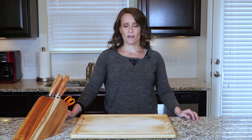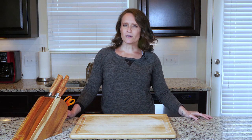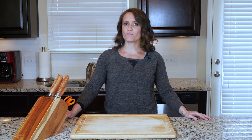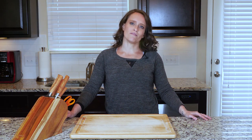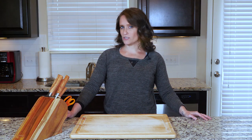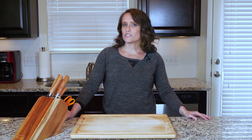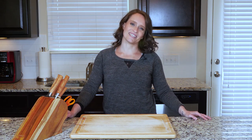Hey y'all. Stuffing chicken thighs is one of my favorite ways to impress people when I have guests come over. It's one of those techniques that seems harder than it is, and you can stuff them with pretty much any number of ingredients, allowing for some creativity in the kitchen. In this version you'll use some mushrooms, onions, and spinach to stuff the chicken thighs — they're awesome especially when paired with some asparagus. On that note, let's get cooking.